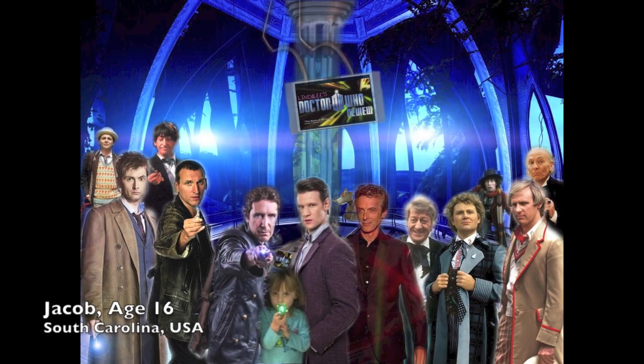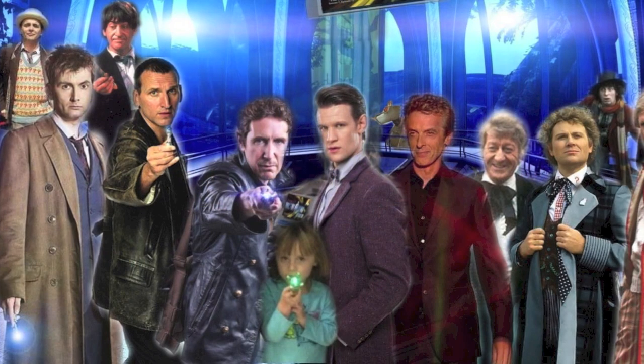This one is from Jacob, and he's 16, and from South Carolina. It's a picture of me with all the doctors. Nice job, Jacob.